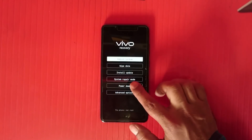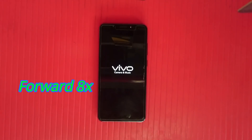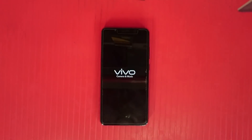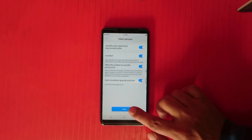The wipe data is already done. Now I am restarting — it is not asking for a password. The phone is powering on. If your problem is solved, please like this video. As you can see, there is no pattern, password, or PIN lock. If you still have a problem, please comment.